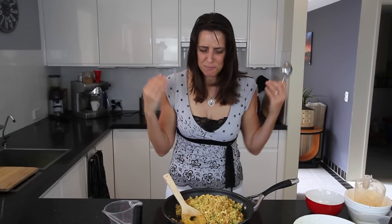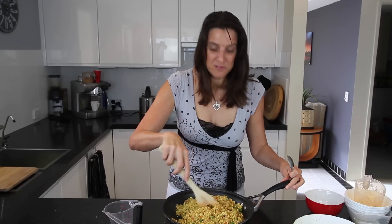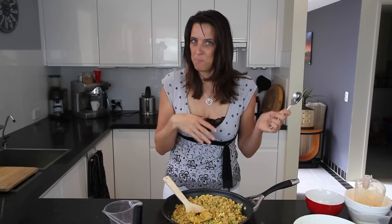Looks great, nice colours, beautiful flavours. I'm definitely going to eat this now. Not all of it of course, but this would probably serve two to three people. Also great with a side of vegetables or a nice salad.